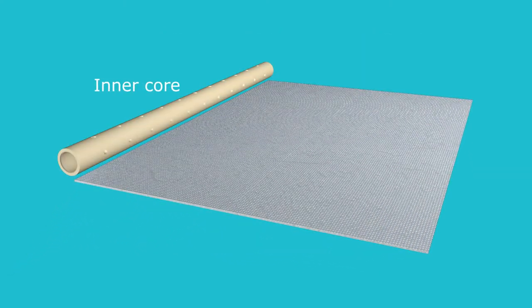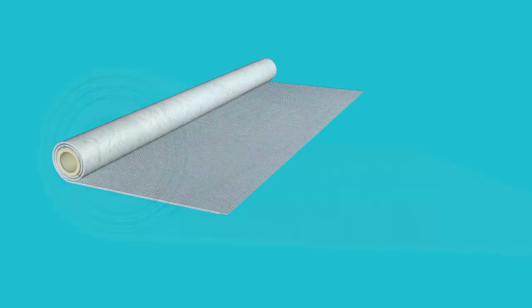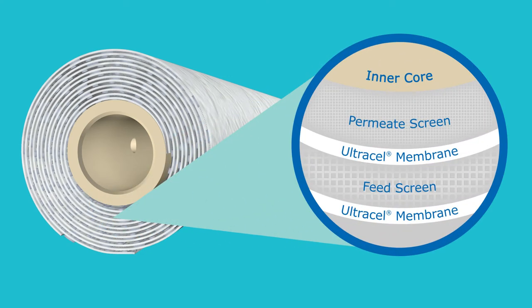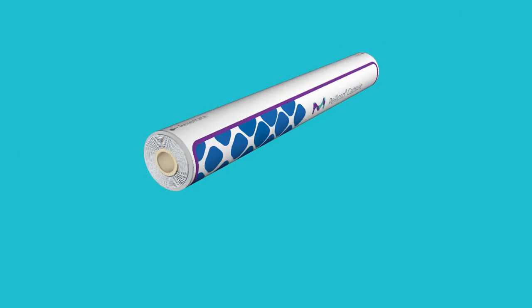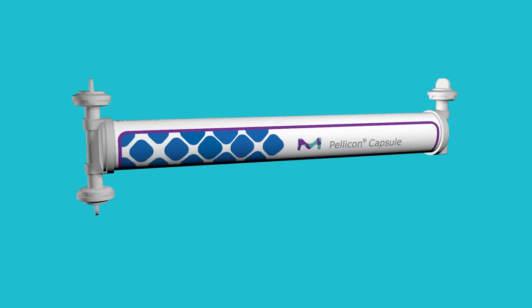The layers are then wound onto a hollow, perforated inner core. The wound assembly is then potted to form a filtration element that is then inserted into a cylindrical housing. End caps containing the ports are then bonded to the housing, forming the Pelicon capsule.